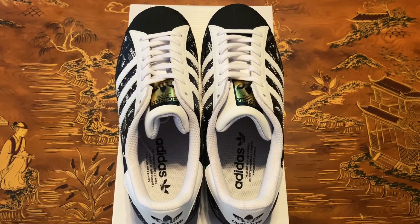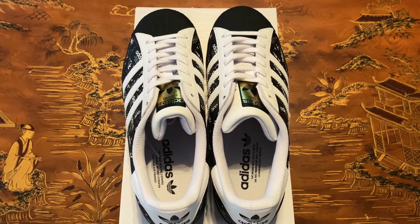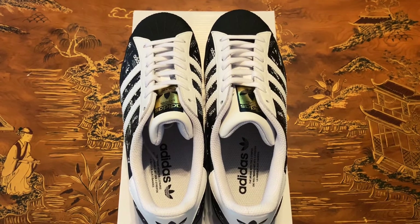I do recommend going true to size with these guys — I wouldn't go up or down. So if you're a size 9, buy a size 9. And let's get into some on-feet action.